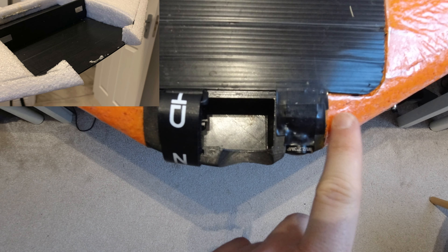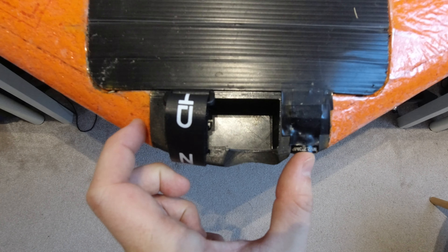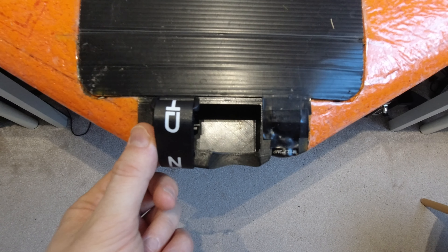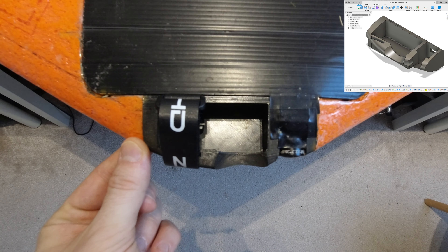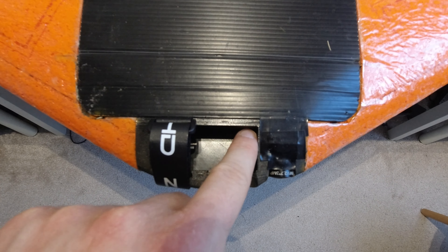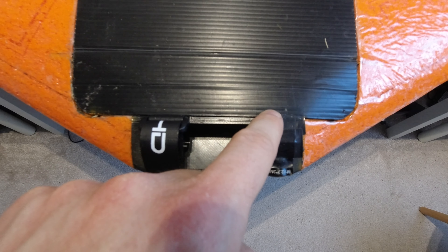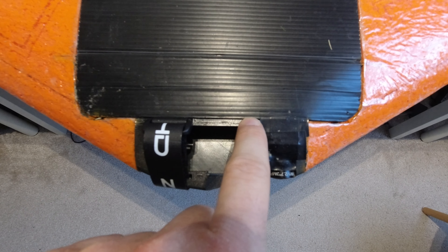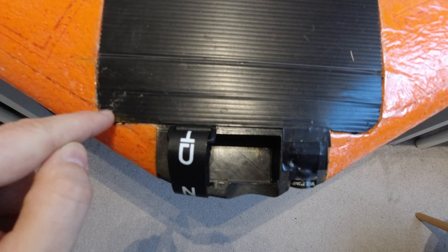Next I cut out a section of the nose the right width to install my 3D printed nose. It's printed with PLA and glued in place using E6000. I designed this nose with a little ridge along the back so the bay cover could glue onto it as well as the foam around it.